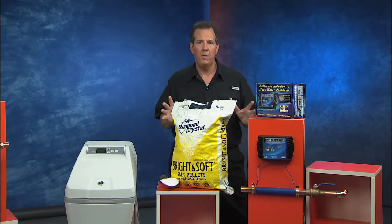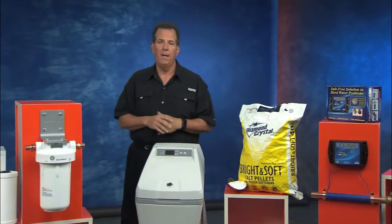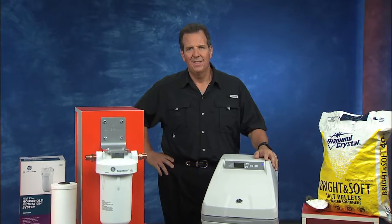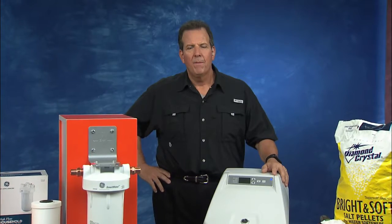So there's a lot of options here to make your water cleaner, better tasting, and improve that hard water condition — so it really works well for you and your entire family. That sounds great. You've really given us some great tips. Where can I get more information on creating the best water for my family and home?